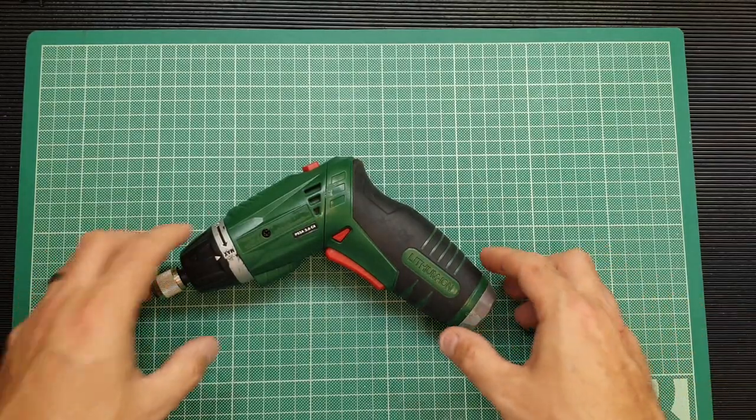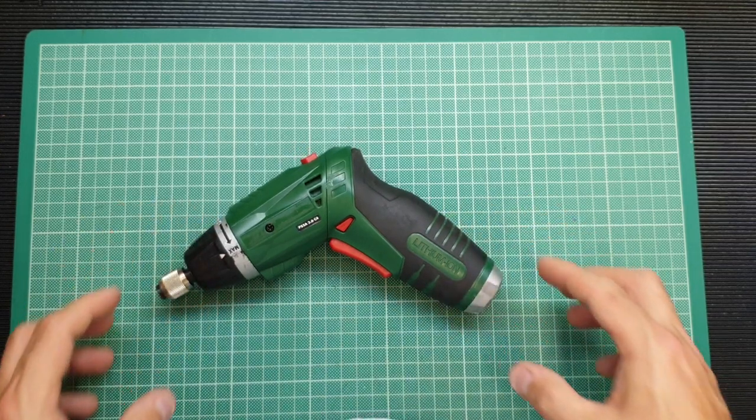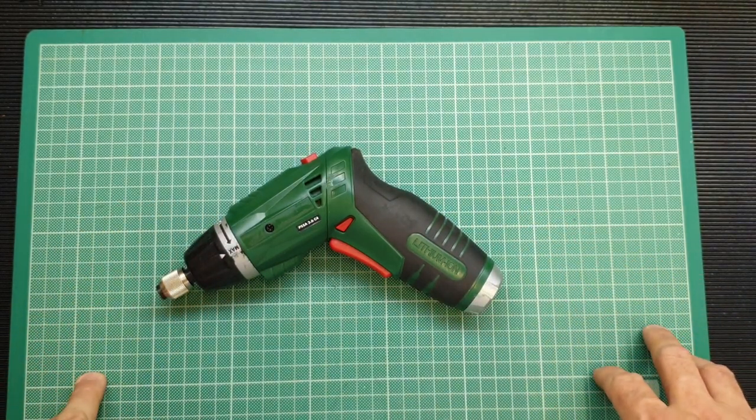Hello again folks. In tonight's video I'm going to be repairing this Parkside electric screwdriver which I purchased from Lidl and indeed reviewed on my channel over three years ago now.